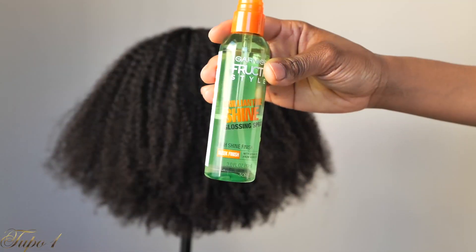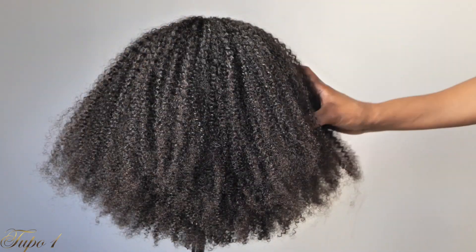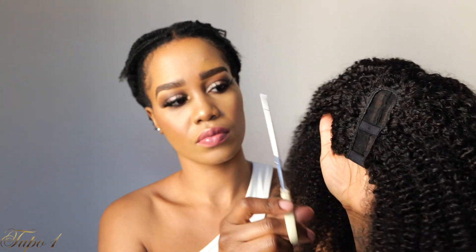I'm using this Garnier shine product — I love it — just to make sure my hair is really nice and shiny. Then I'm going to cut the lace off.